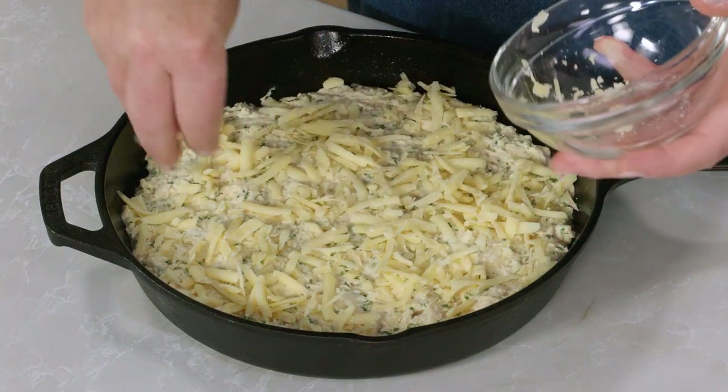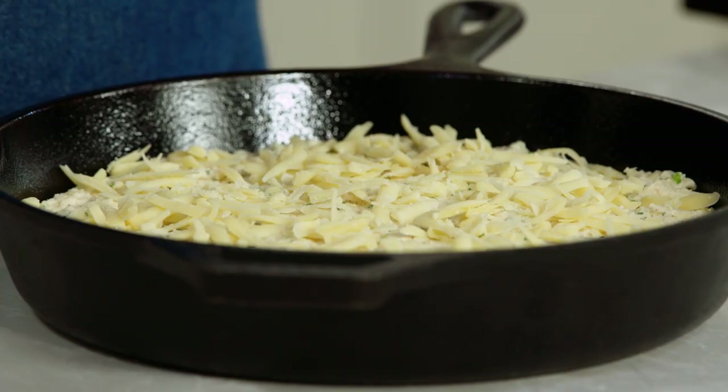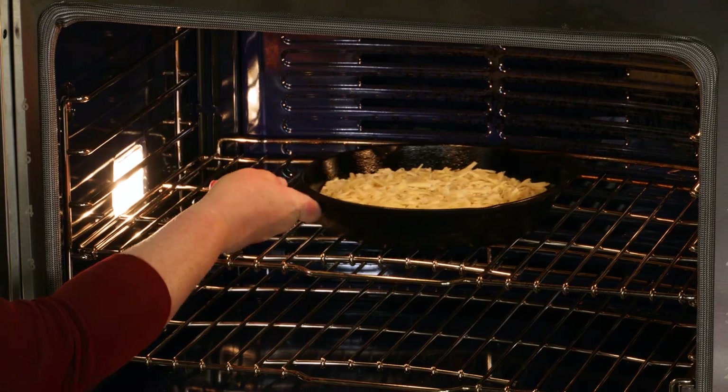Sounds good, right? My oven rack is set in the middle position and I've heated the oven to 450 degrees. This is going in the oven until it's golden brown and a toothpick inserted in the center comes out clean. That's going to take 20 to 25 minutes, and I will rotate the skillet halfway through baking.